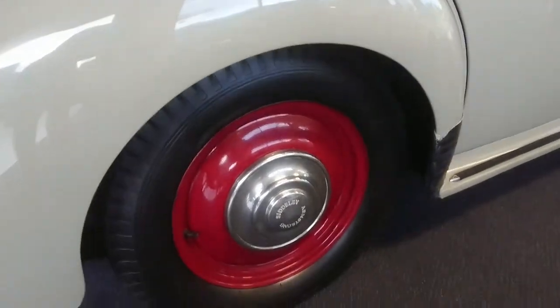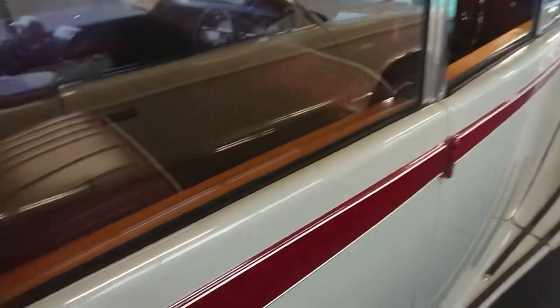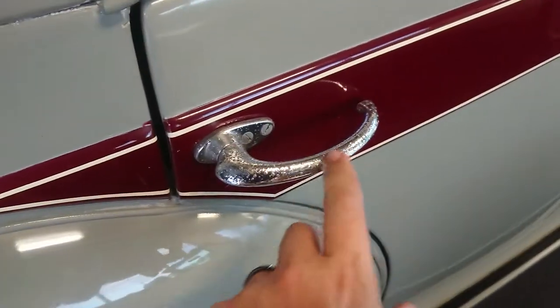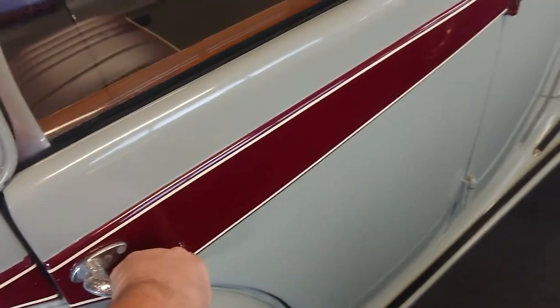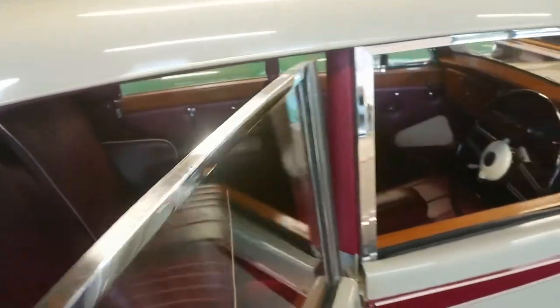Wheels are the correct style. Brand new tyres, we've just put those on. There's a bit of pitting in the door handles here. The window frames and stuff are all nice. Hubcaps are in decent condition. You can see in the door jams here, these are all nicely finished.